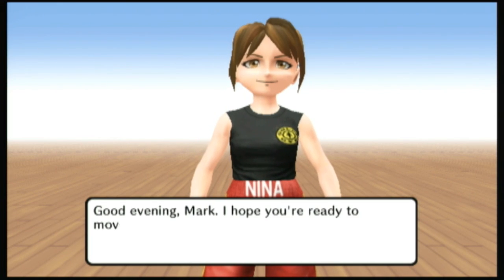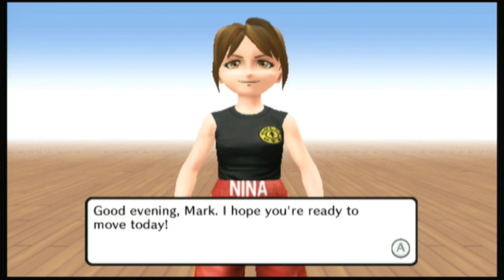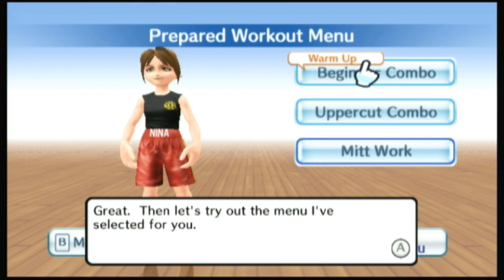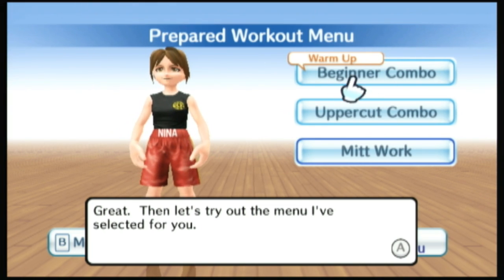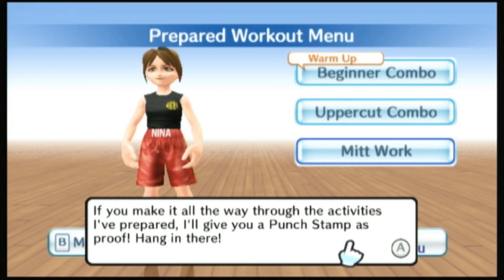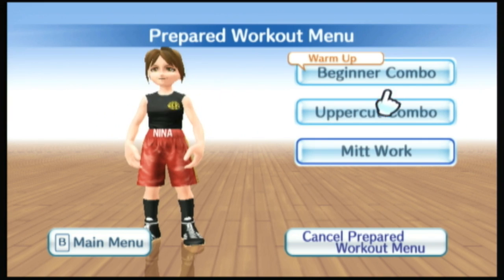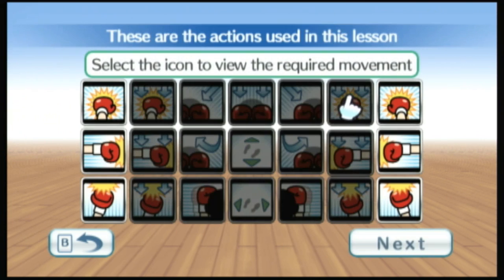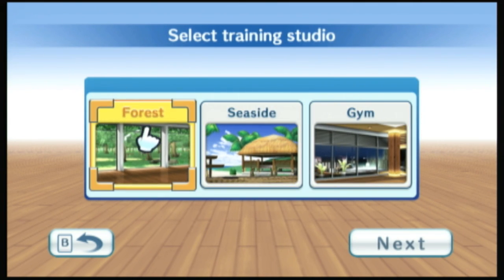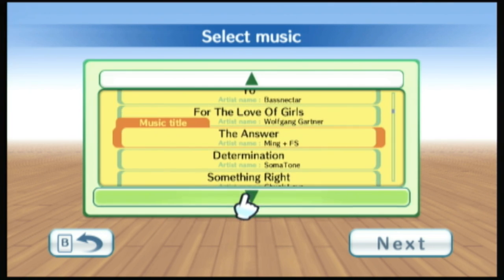This is Gold's Gym Cardio Workout for the Nintendo Wii — probably not a game you'd expect to see here on Classic Game Room. But like many of you, I spend the majority of my day in an office chair staring at computer screens. A lot of computer screens. And although I walk a mile or two every day because if I didn't my dog would tear the house to shreds, I certainly don't do much in the way of boxing training.